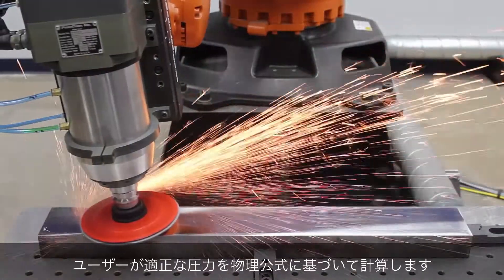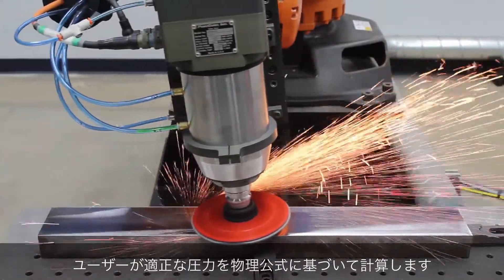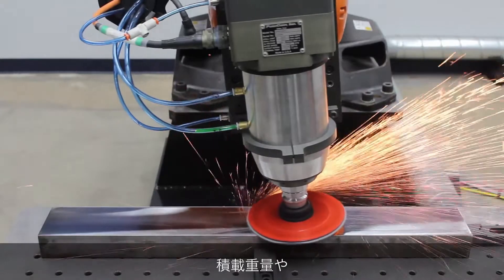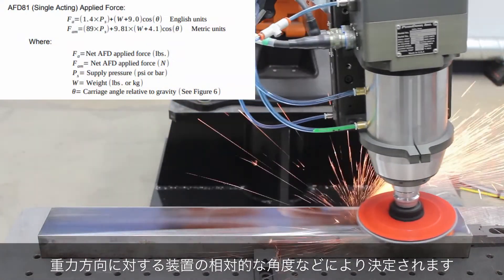The passive equipment requires the user to calculate the pressure needed based on a formula. The variables required are the payload weight, the angle of the equipment relative to gravity, and the desired force.